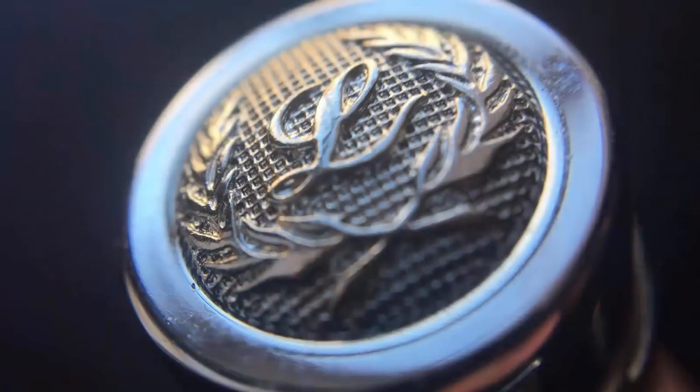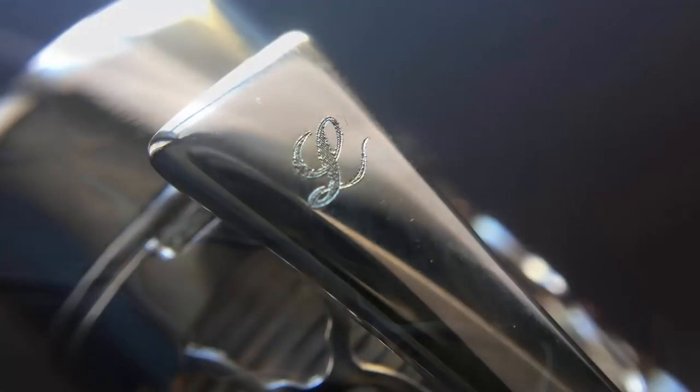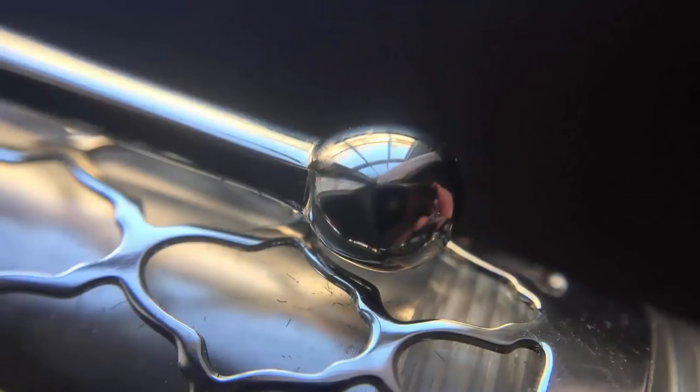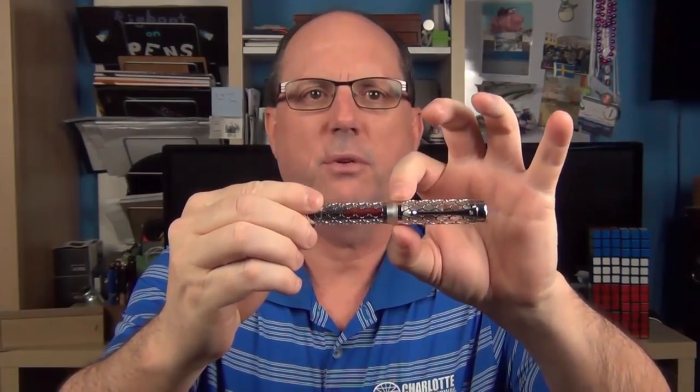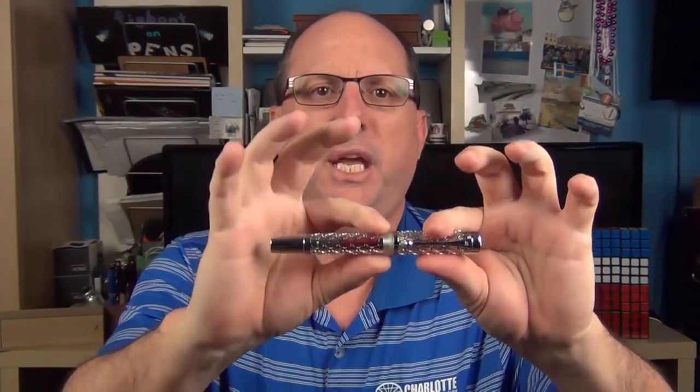On the end of the cap, the finial is inlaid with the Laban L and a branch design, with a nice grid pattern in the background. The clip starts off wide and tapers down thin, with a ball on the end, and functions just fine. The cap is straight for the duration of the overlay, then angles down slightly in a smooth transition to the barrel, which is straight until a small step down where it tapers slightly, with slightly rounded edges and an essentially flat end.